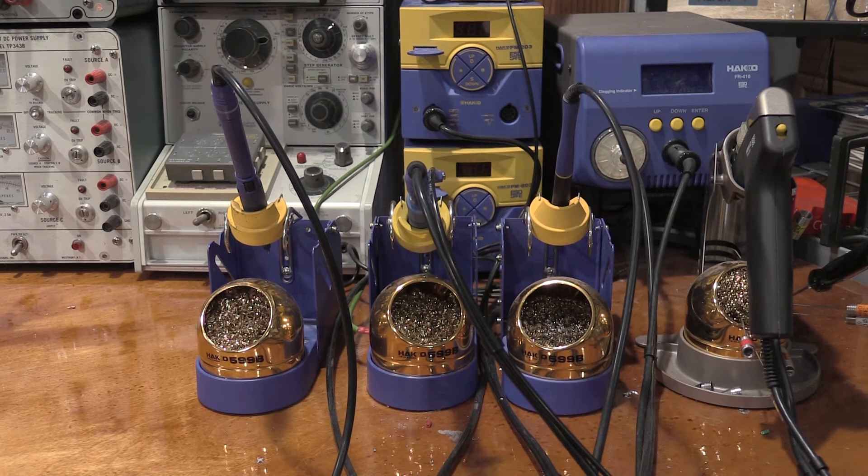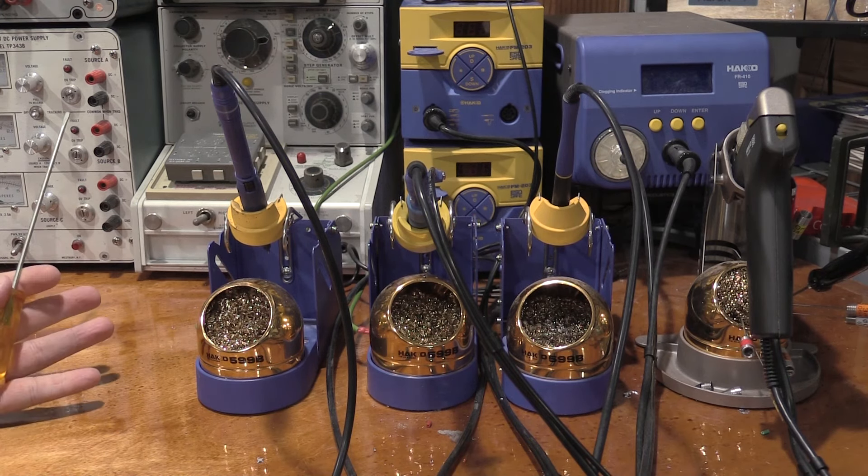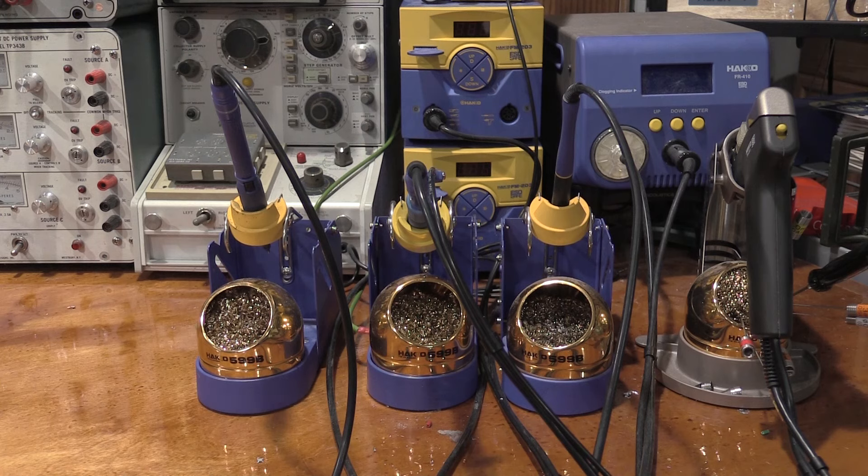Hello and welcome back to the lab. Today on the bench we have a small collection of soldering irons. I was having a discussion with one of the patrons to the channel and they asked a question that was far more nuanced than even I thought when the question was posed, which we will get into here in a little bit, given the title of the video. I figured it would be good to do a video on it.